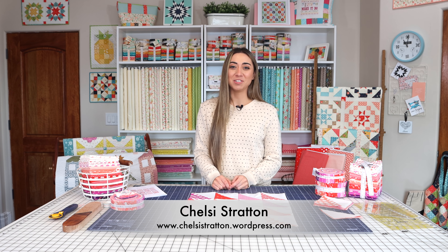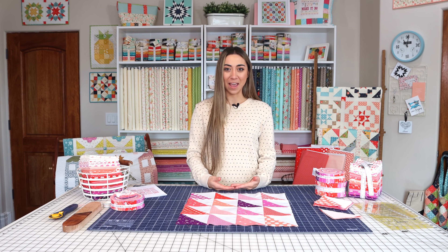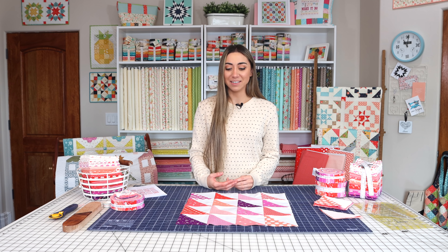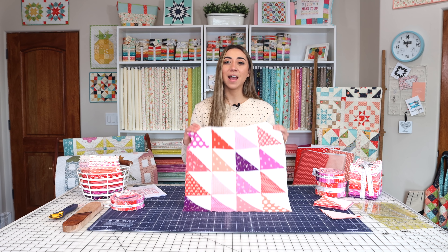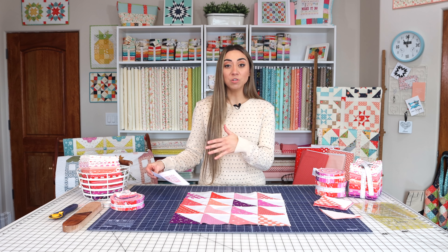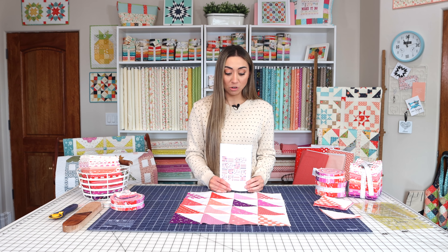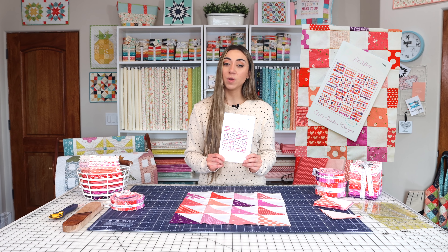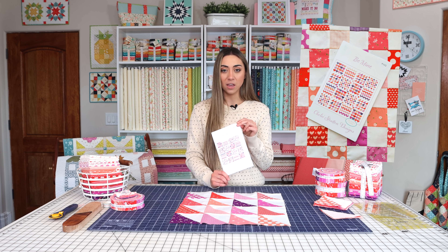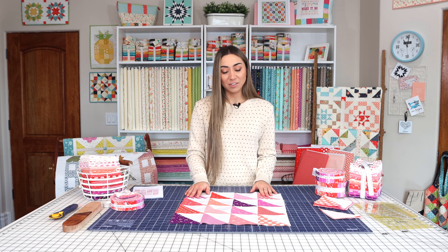Hi, I'm Chelsea Stratton from Chelsea Stratton Designs, and today we're here in my mom's sewing studio again for the second week of the Be Mine Quilt Along. Today we are going to be making the half square triangle block. If you're new and just jumping in, that's totally fine. Billy has posted the first week's video on YouTube. You will need the Be Mine pattern — available in paper and PDF — linked in the description.